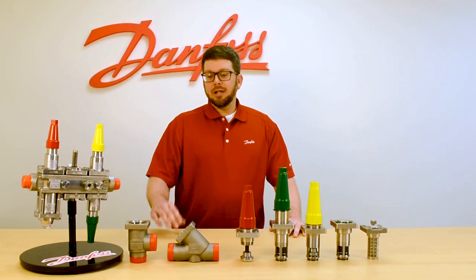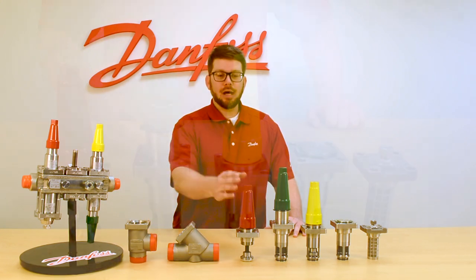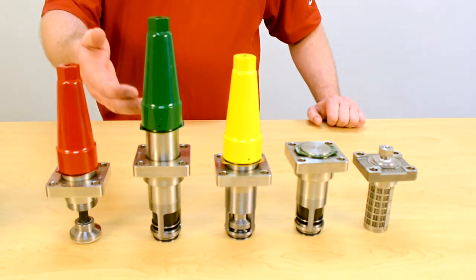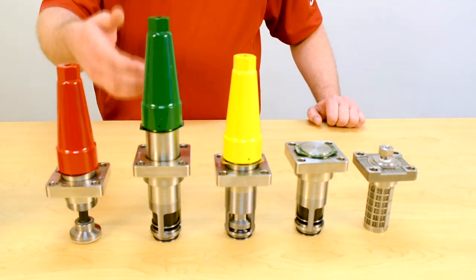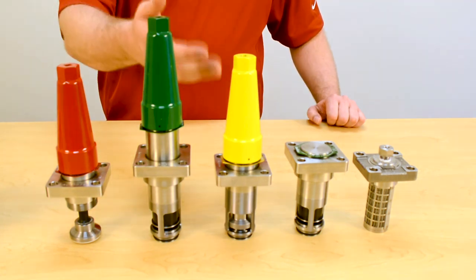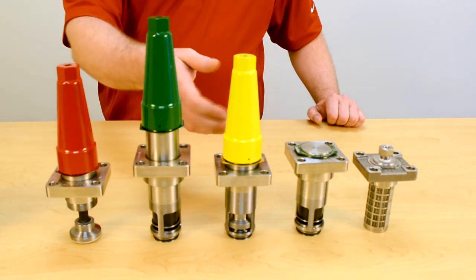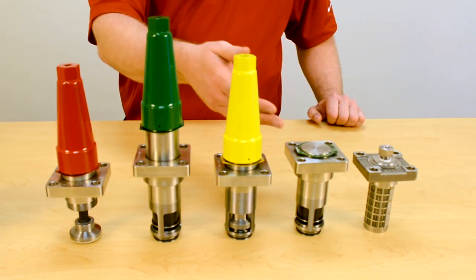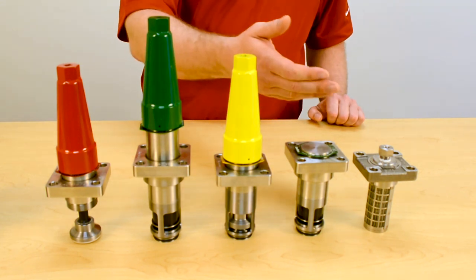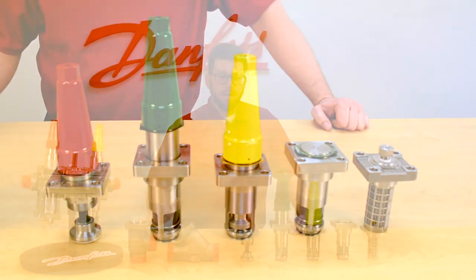The valve body can be either angle way or straight way, and the functions are: our stop valve referenced as a SVAS that has a red seal cap, our stop check valve the SCAX that has a green seal cap, our Reg S which is our hand regulating and expansion valve that utilizes a yellow seal cap, our check valve the CHVX that utilizes a green ID ring, and our FIA strainer that utilizes a silver ID ring.